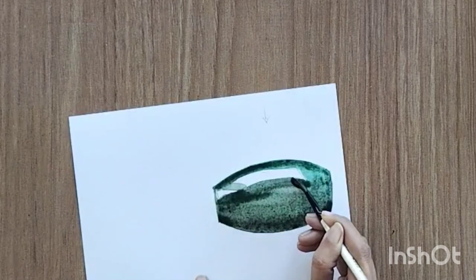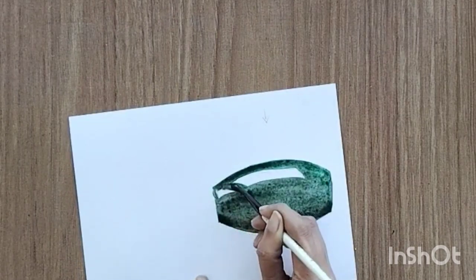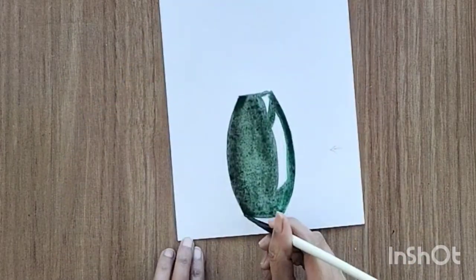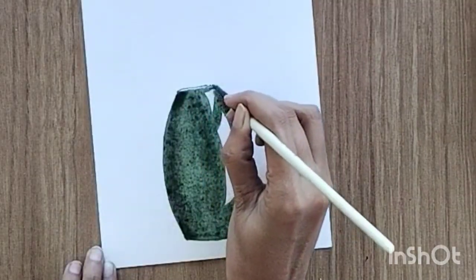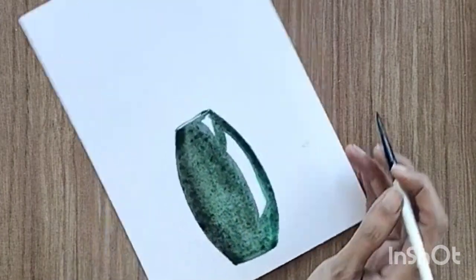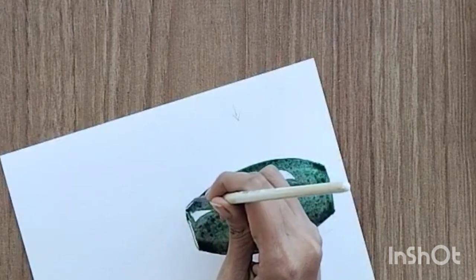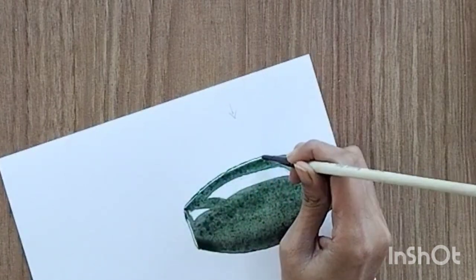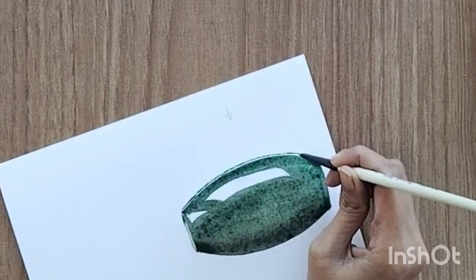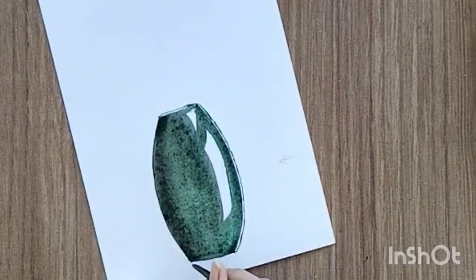We are going to adjust the color later as well, so right now don't worry about the shade. Then create a fine line at the top, keeping a negative gap in between, and also create a line towards the right side keeping a negative line or gap in between. This will look like a reflection — a very fine line towards the right side and at the top.